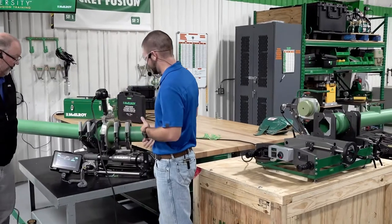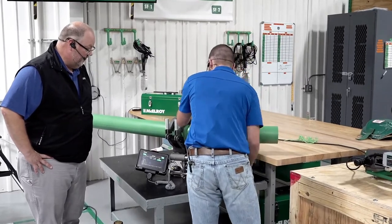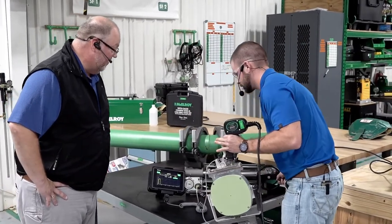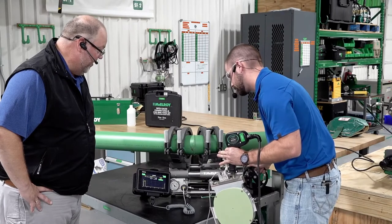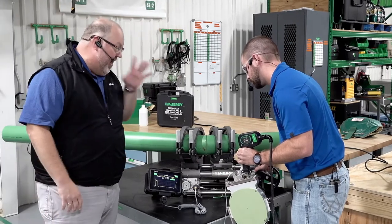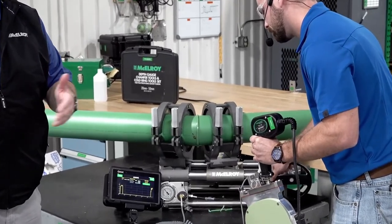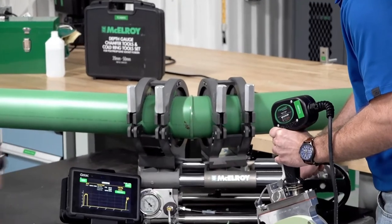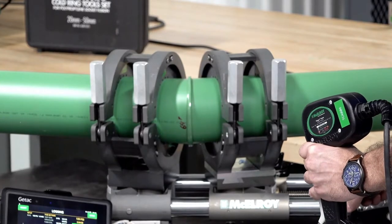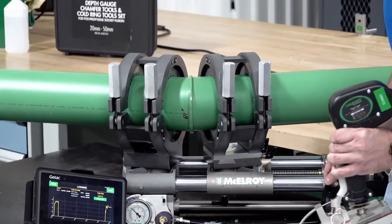We just hit our full heat soak time on the Polygon and we're ready to get this heater out and get these two pipe ends back together. Open and close doesn't take as long. He brings it up for that first 30 seconds because the molten state moves a little bit — he's got to monitor that with his hand. After about 30 to 45 seconds it starts to set, and you only have to adjust about every 15 to 20 seconds over the next minute or two. After that you may not have to adjust at all. The pressure is starting to level out right around our fusion pressure, so once that levels out we can move on and keep our job site going.